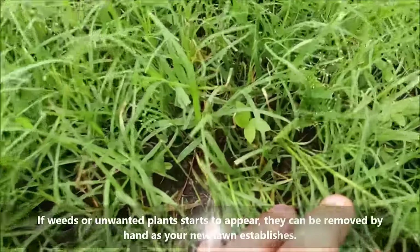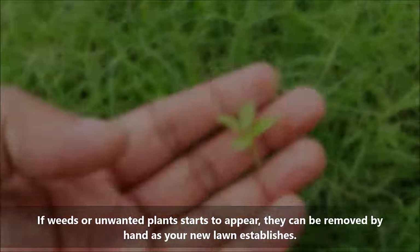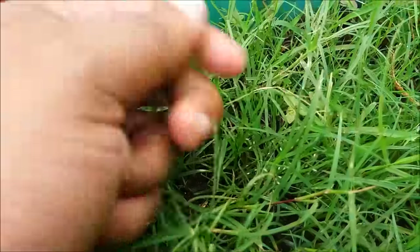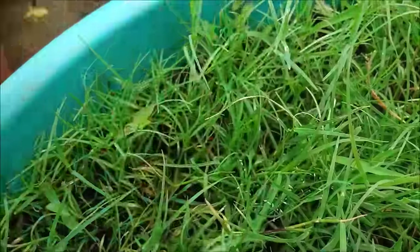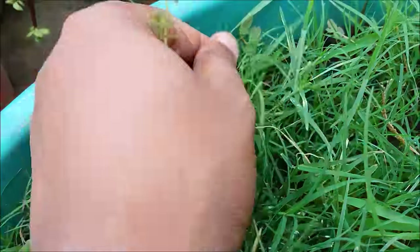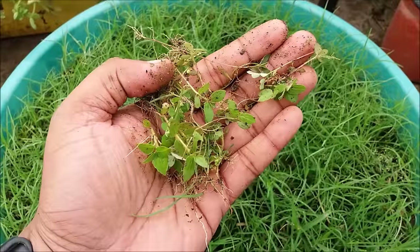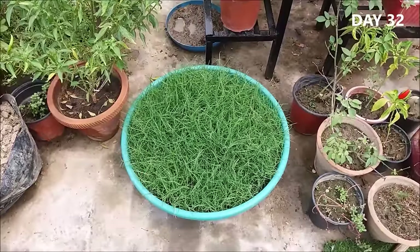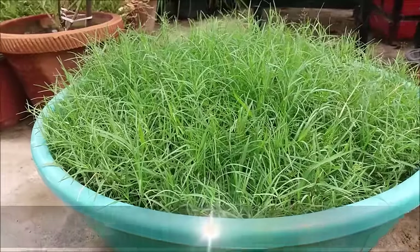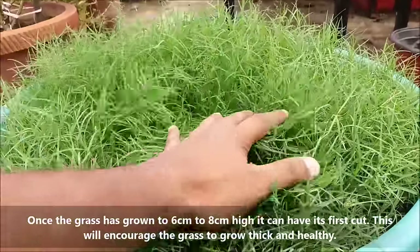Weeds or unwanted plants that start to appear can be removed by hand as your new lawn establishes. Once the grass has grown to six to eight centimeters high, it can have its first cut.